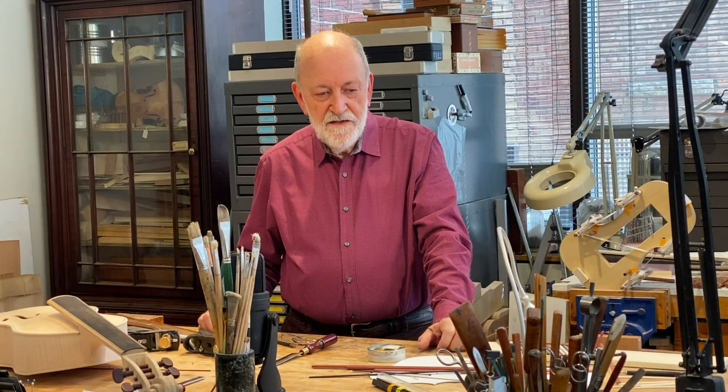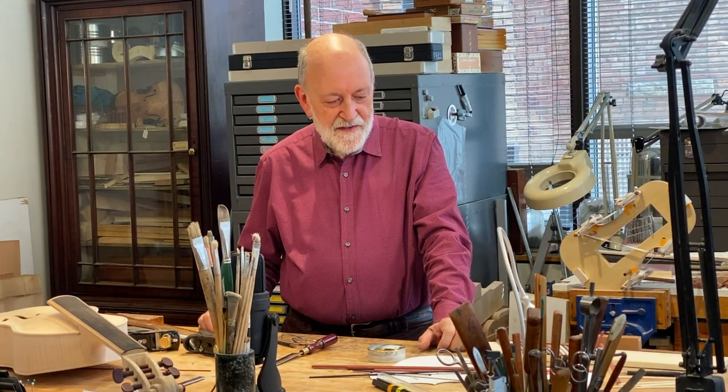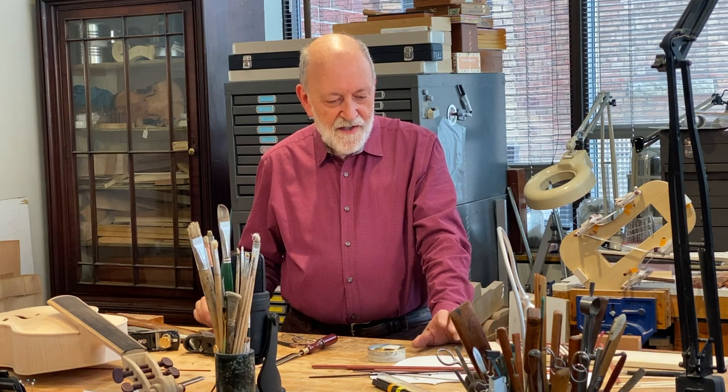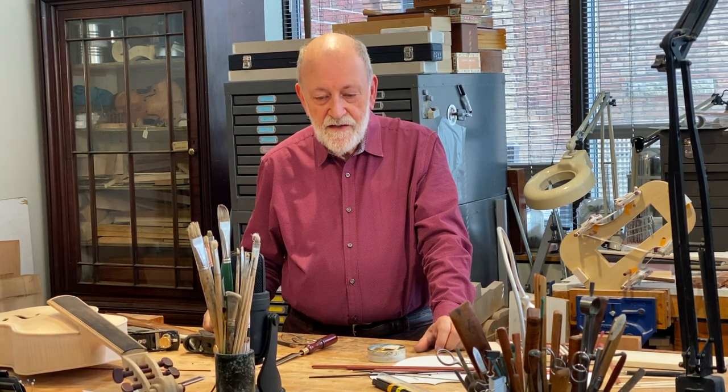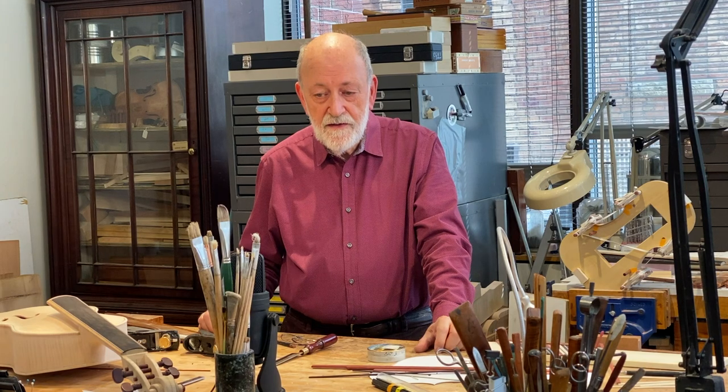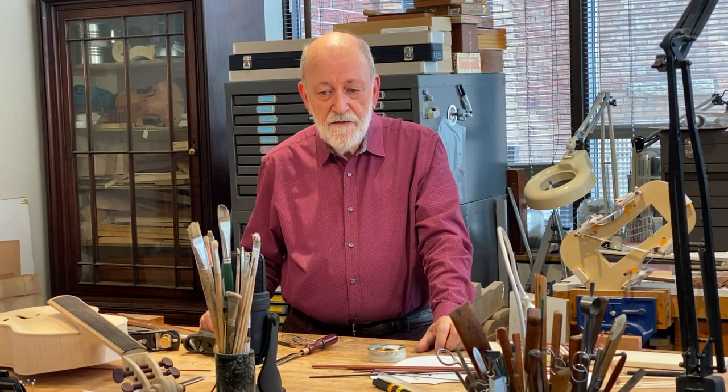Thanks for joining me today in the shop. I've been working at the bench on instruments, so you can see various things around. I'm very happy to see you, and if you want to make an appointment and want to see what we are doing and see a range of the newest instruments coming out of the shop, I'd be very happy to see you.